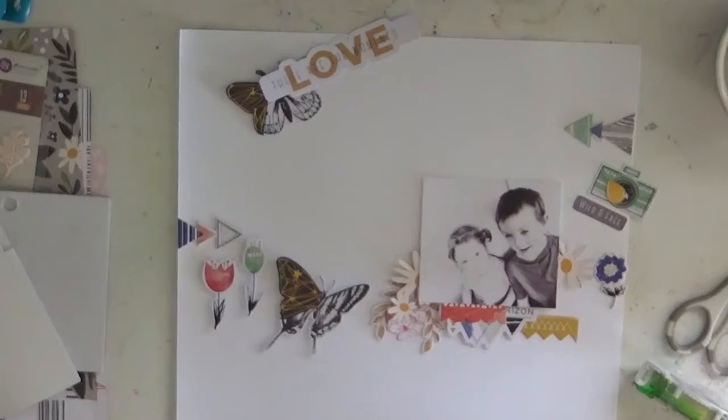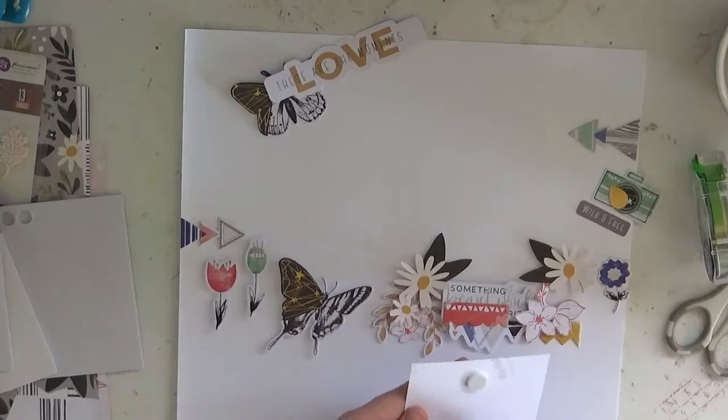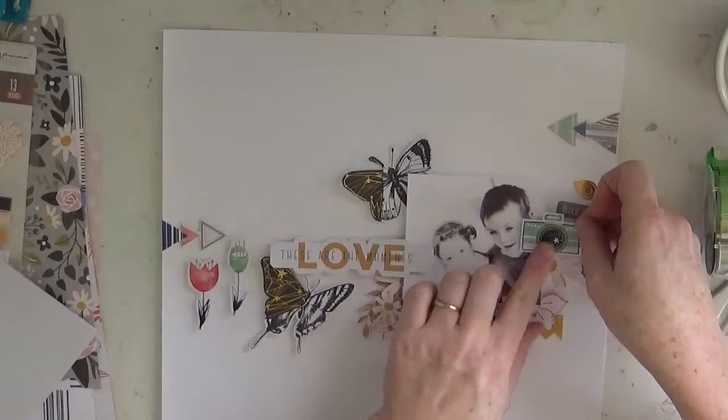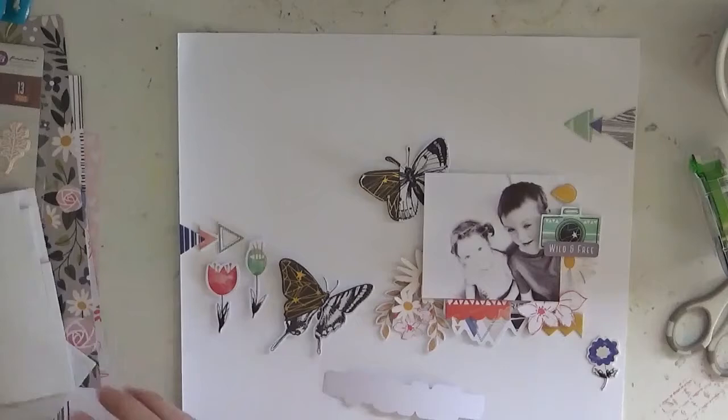I fussy cut out some flowers from the papers in the kit and just layered them. Now with this photo of my two youngest children — my boy is the middle child and my daughter is the youngest — it's not a perfect photo. If you look closely, you'll see that he's actually blurry but she's clear. So I turned it black and white: A, because it suits the embellishments, and B, it takes away a bit of the out-of-focus part.